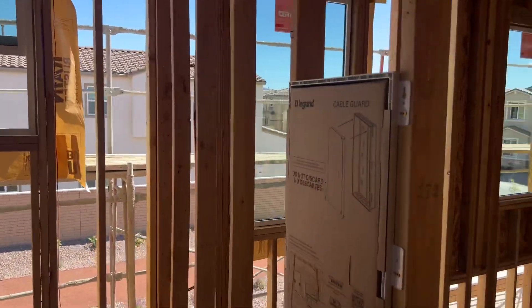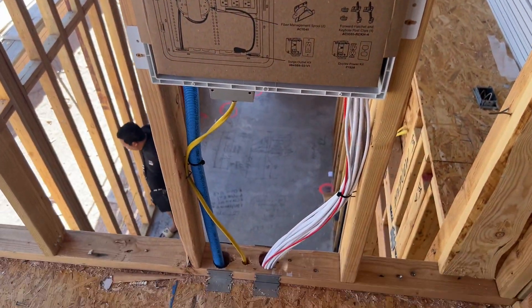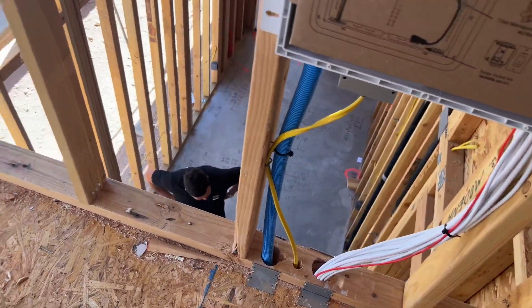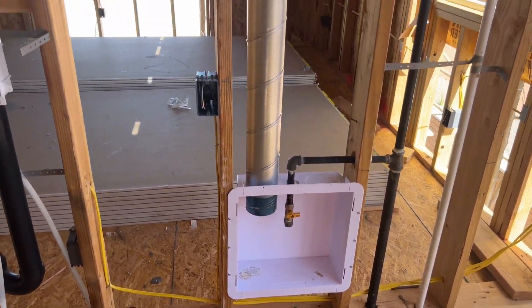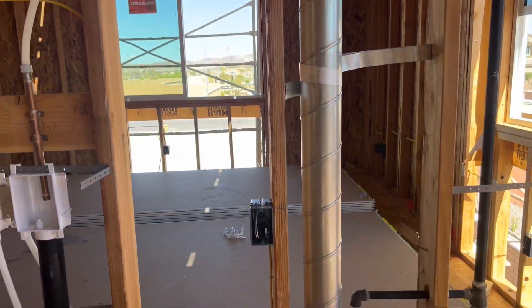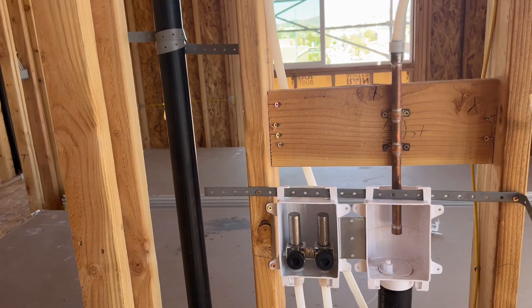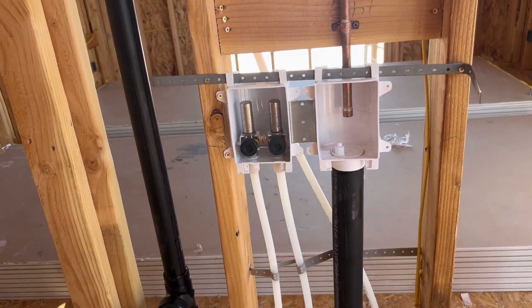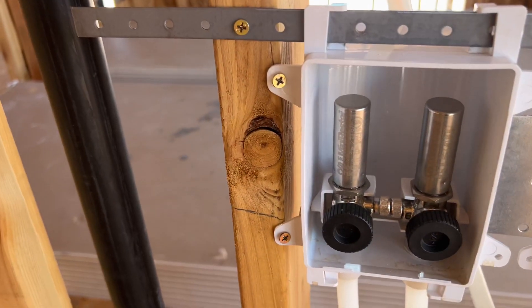Laundry — here's your access panel, just as I showed above. That's the red for the dryer. Washer outlets. This is the drain and this is the intake.